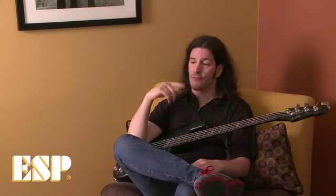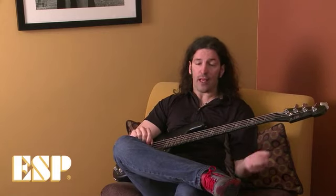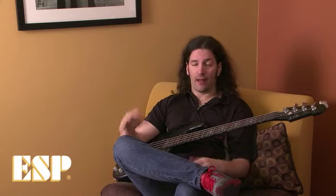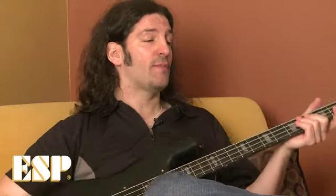So I put this bass in storage — it's been in my storage for how many years already. And then I started to talk with some of the guys at ESP again about working with them. I pulled this bass out just to recollect my history with them. And man, it had to be done. I just handed them my bass and said, can you make me this bass?